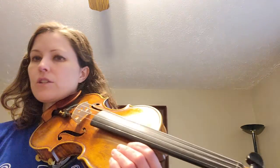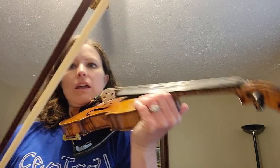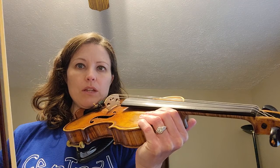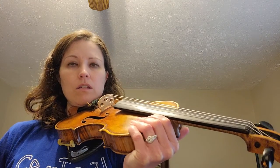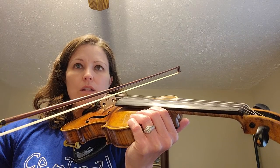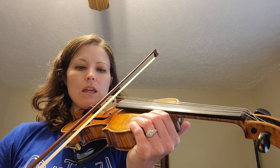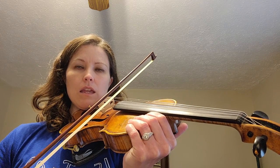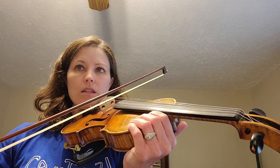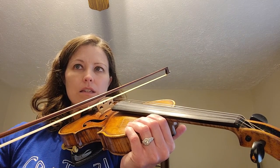Okay, now grab your bow. You want to make sure you have a nice strong bunny tooth underneath. Your middle fingers are covering the dot, curved pinky. Let's go ahead and play this one. Ready, go. D, D, D, rest. A, A, A, rest. D, D, A, A, D, D, rest.